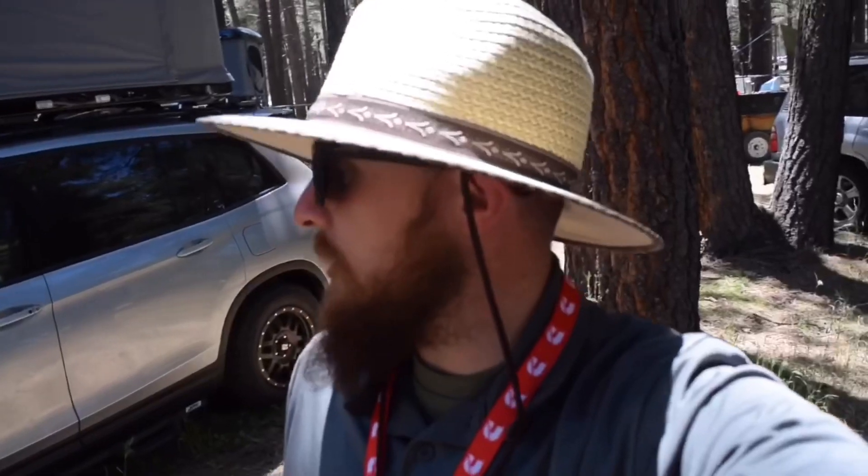My name is Jacob. I'm from JSport Performance — I'm the sales director at JSport. I wanted to do a quick walk around and show you some of the rigs that we did for Overland Expo, which is where we are right now in Flagstaff, Arizona.